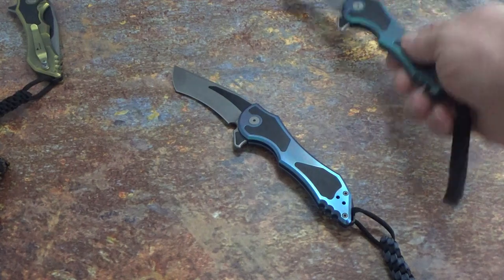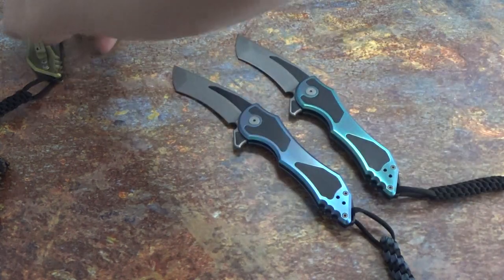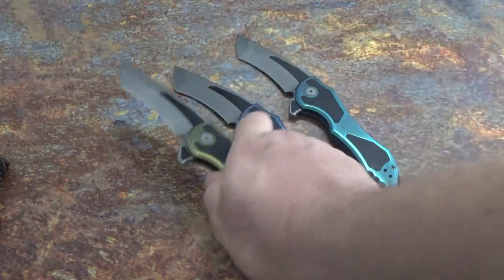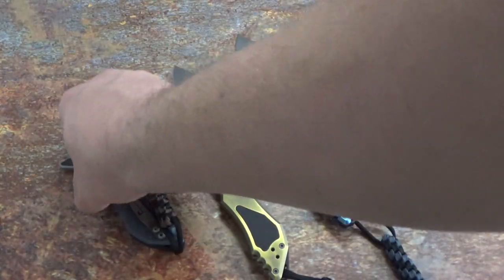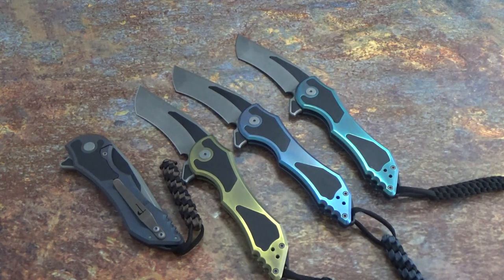Very happy with the offering of the Paraclete here — it is a pretty awesome looking design. If you have any questions, definitely feel free to email me on the website or send a message through the YouTube video. These are all available at www.jdcutlery.com. Thank you for tuning in and we'll see you on the next one.